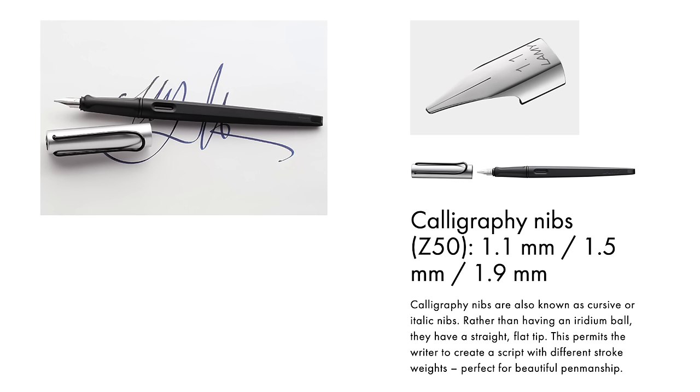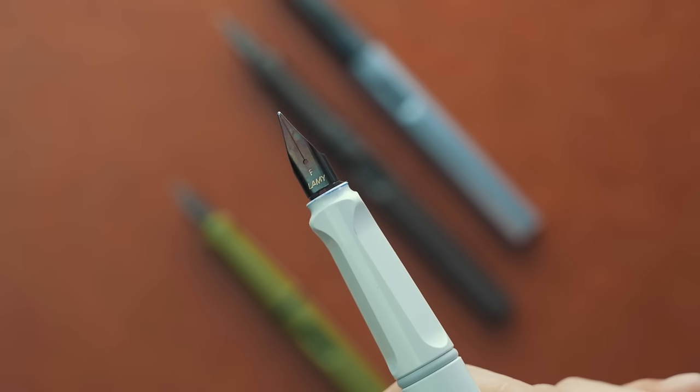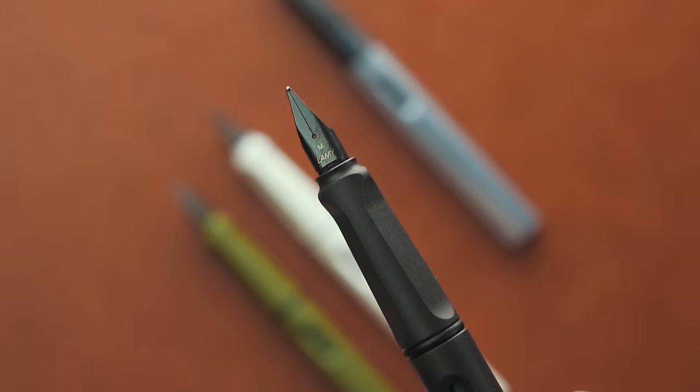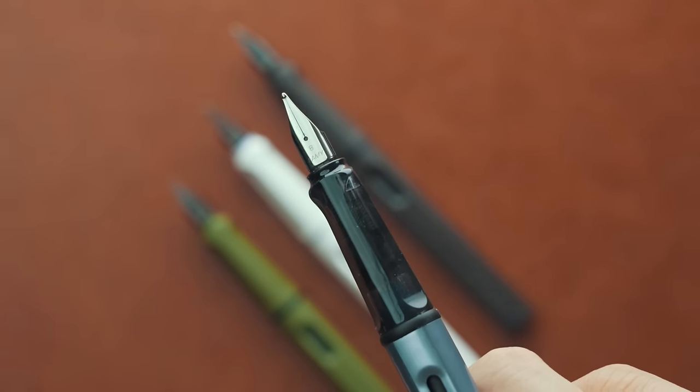Let's jump over to testing the writing experience of all four standard nib sizes. There are three additional nib options intended for calligraphers — those italicized nibs come in three widths and are available almost anywhere that sells Lamy Safaris. On my Savannah Green is the extra fine nib, the white Safari is now sporting the fine nib we just swapped from the Terra Red pen, and the black one is sporting the medium nib. And just in case you were interested in the slightly upgraded aluminum Lamy All Star, I've tucked a broad nib onto it.